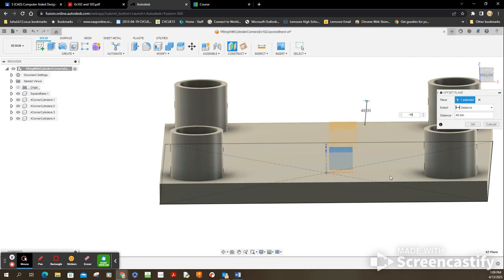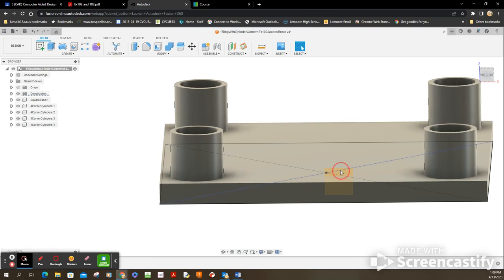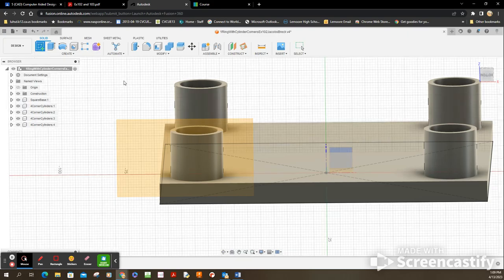Looking at the numbers — it's 48 — so I'm going to offset by 48. That pushed it back, so I need to flip it and make it negative 48. There we go — I wanted it forward up here. Choose OK. There's that plane. I'm going to drag the corners over so it's hovering right in this area. Now I'm going to draw some construction lines to set this up.